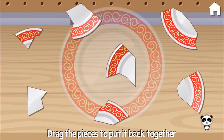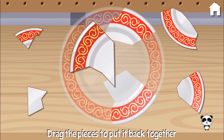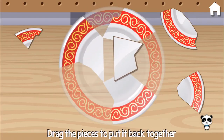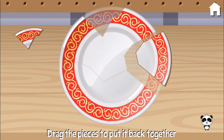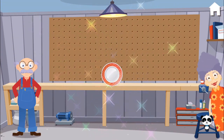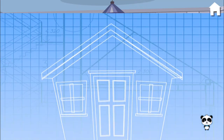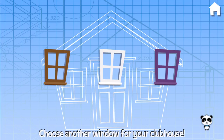Whoops! Someone dropped this plate. Can you put it together? Marvelous! Wonderful! Choose a window for your clubhouse. Purple.